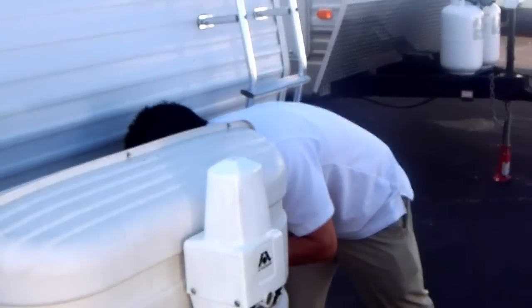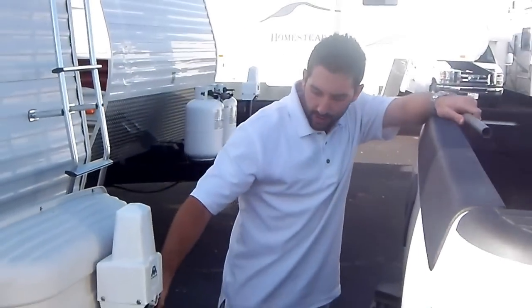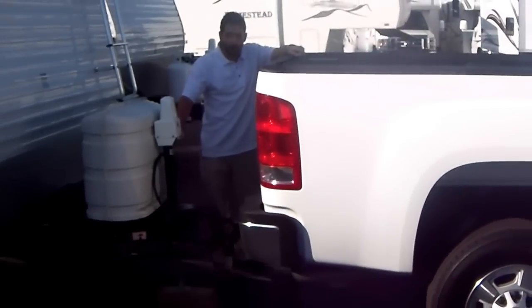I'm then locking it in place and we're done. At this point, you're going to go ahead and lower the hitch back down, lower the trailer front back down onto the truck.